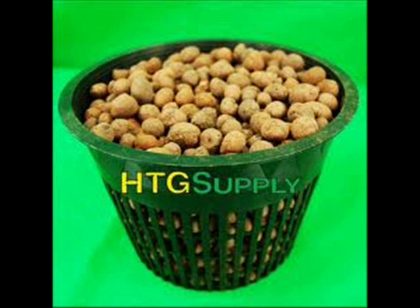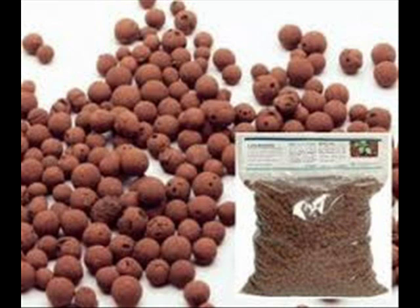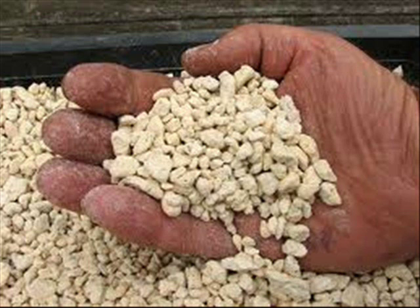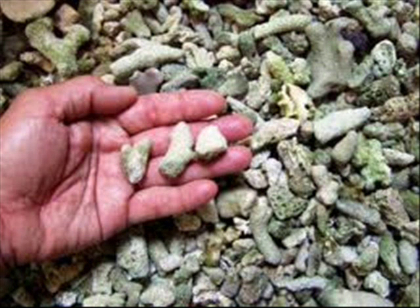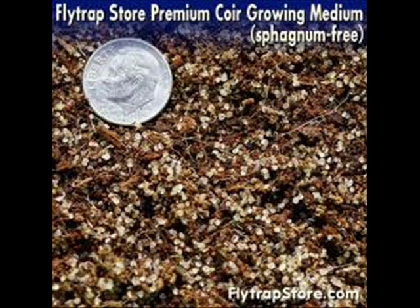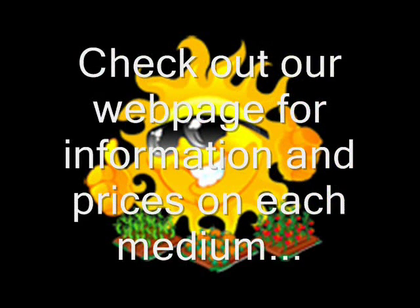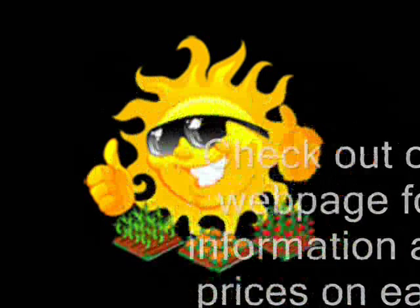The third piece of the puzzle is the type of medium that you use. Even though hydroponics is soilless, the plants still need something to anchor down to. There are various types of mediums which can be used, each having their pros and cons, which include hydroton, perlite, rockwool, or coco coir, to name a few.